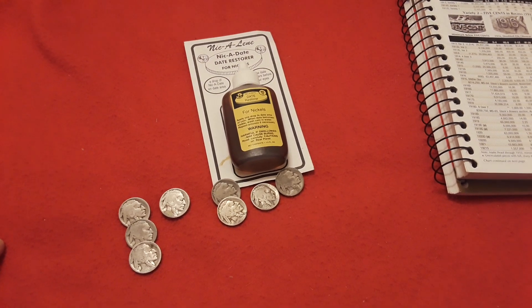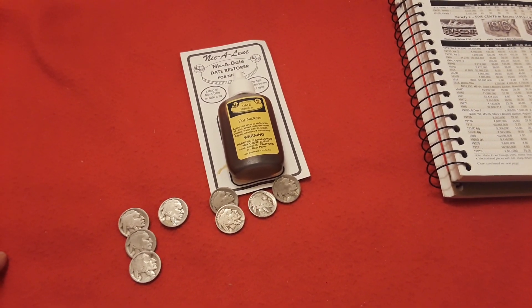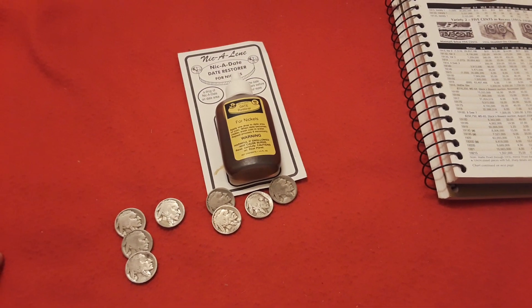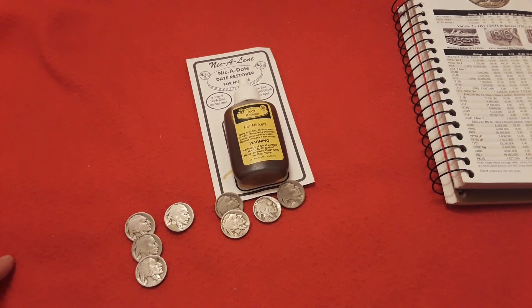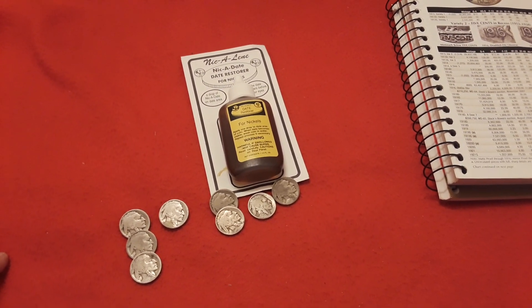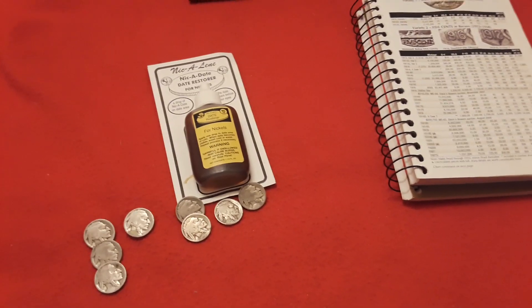If you want to correspond, it's ravenhawkcoins at gmail.com, or P.O. Box 721296, Norman, Oklahoma 73070. Make sure to take care of one another. Have a great day!